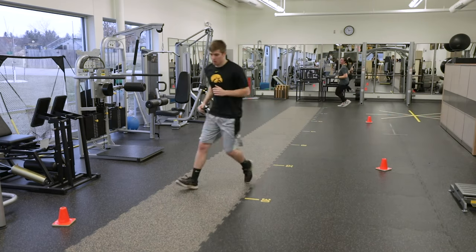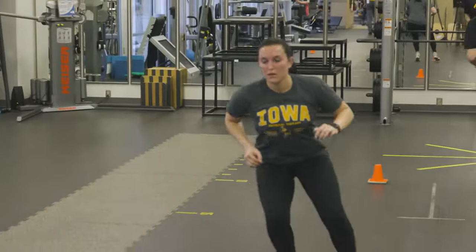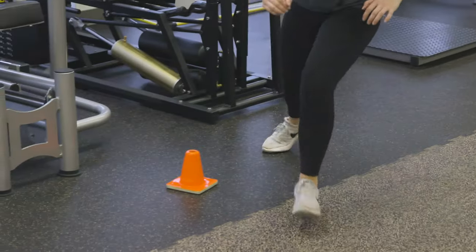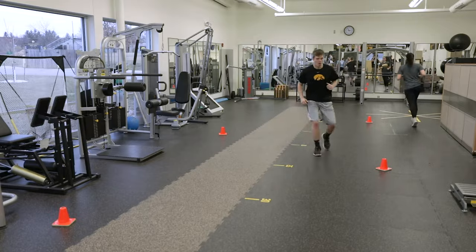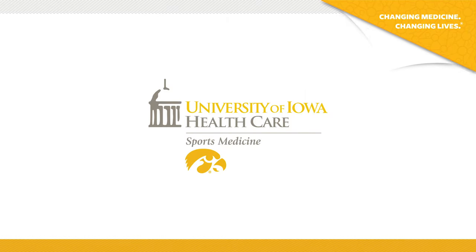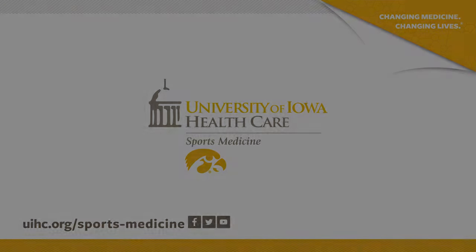Do not let your knee buckle inwards. You will repeat the exercise until you reach the other side of the pitch, then jog back. You will perform two sets.